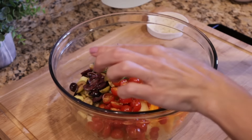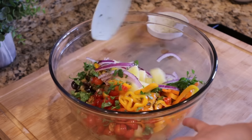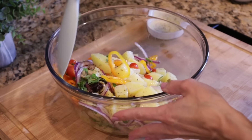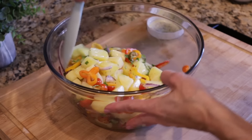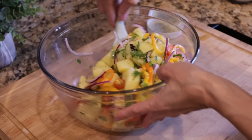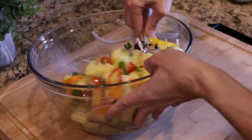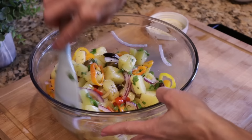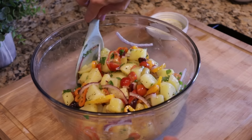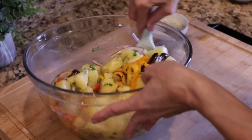I'm going to use my spatula spoon so I don't mash the potatoes or the tomatoes. Give everything a toss. Doesn't it look so beautiful? What a fun side dish. This would be great even for the holidays — something a little lighter and more fresh, not so heavy with all the creams and cheeses. This looks perfect. I'm going to give it a little taste to make sure I don't need any more salt.